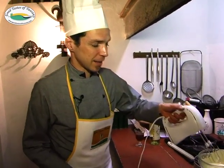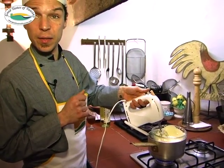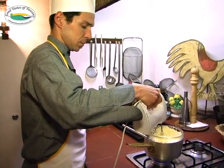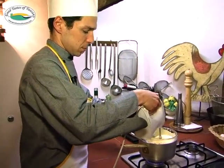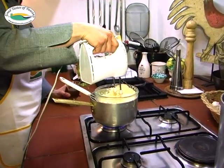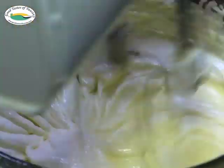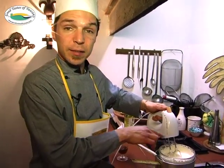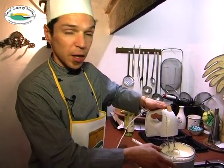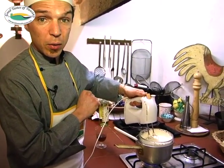Now we start in a bain marie with hot water inside, we start adding the Vinsanto. It's important to avoid the bottom of the bowl touching the pan, otherwise it may break. You can help yourself, as you can see, with a colander.